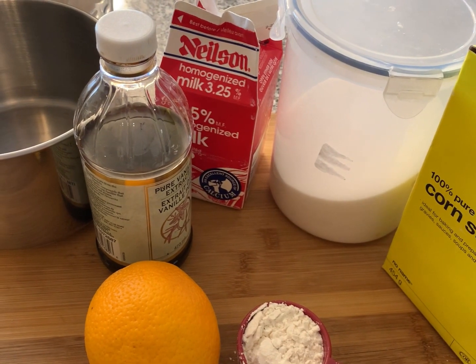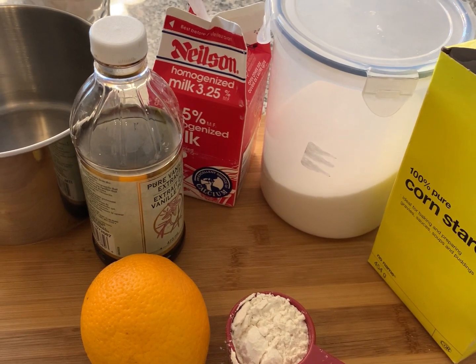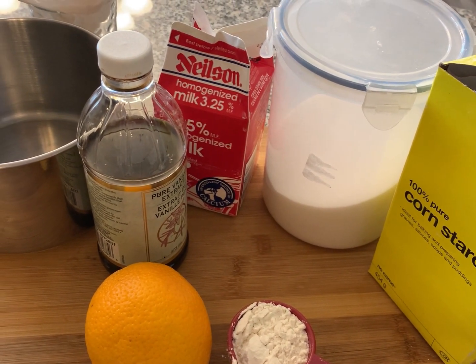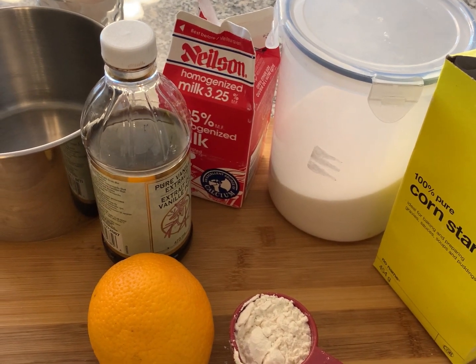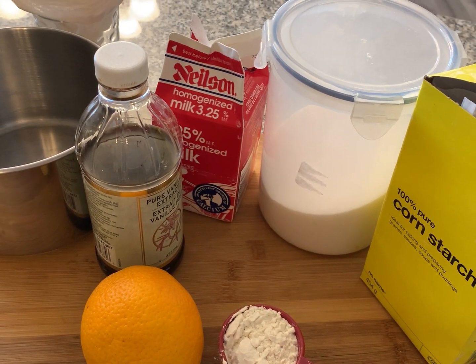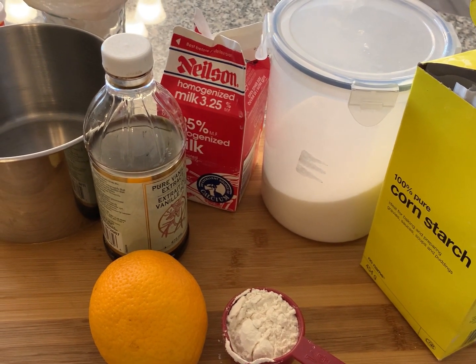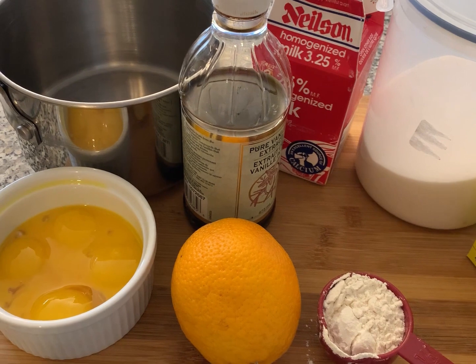Good morning guys! Today I thought I would share my zeppole recipe with you. March 19th is St. Joseph's Day, San Josep, and I thought I'd make zeppole for the family. We're gonna start off by making the pastry cream.